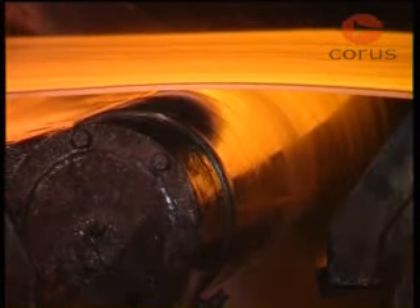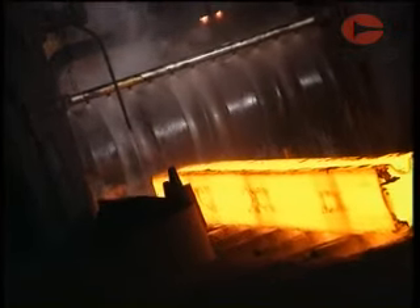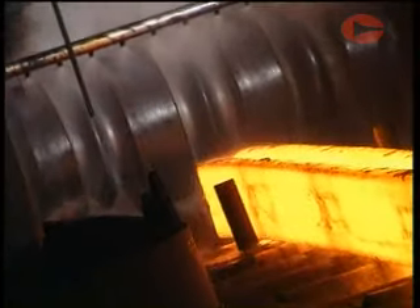The mill rolls themselves can either be plain, for flat products such as strip used for cladding, or profiled for sections, beams and columns for use in construction.